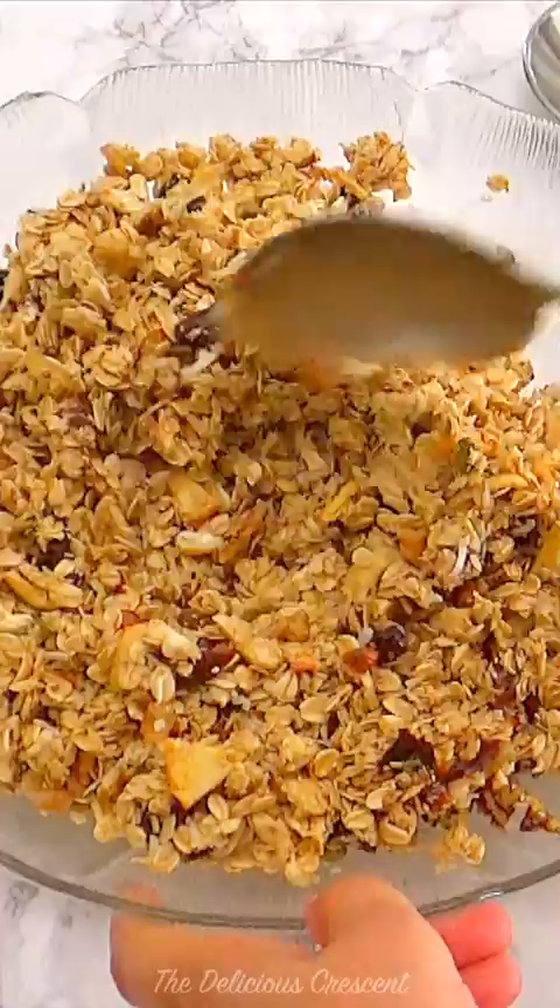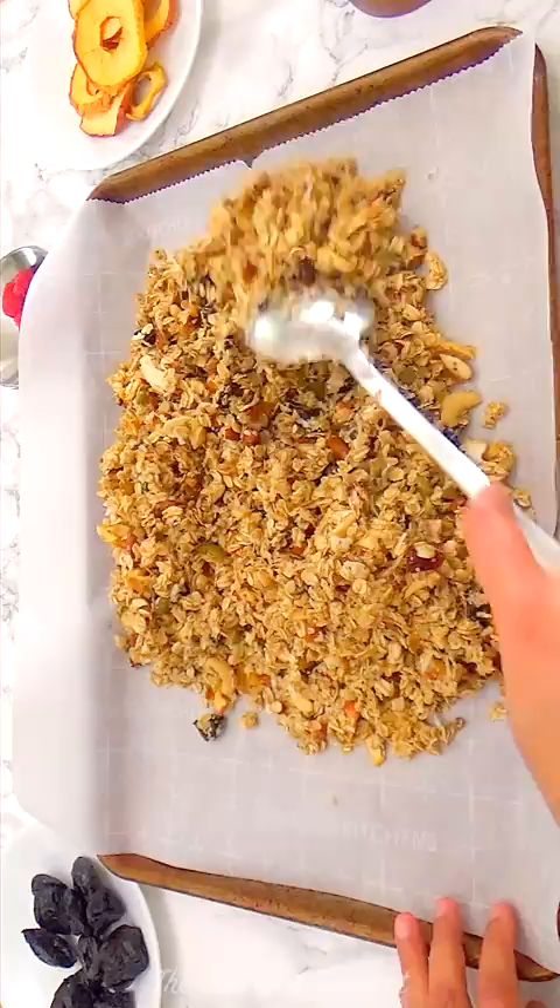Making granola at home is so easy. Store-bought granola is expensive, high in sugar and often contains fillers and unhealthy ingredients.